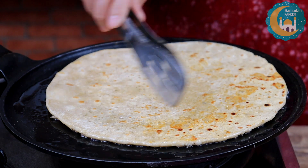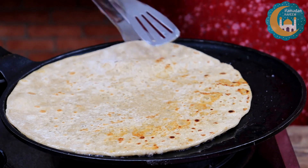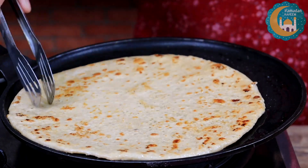Look at the caramelization — the taste will be very good.